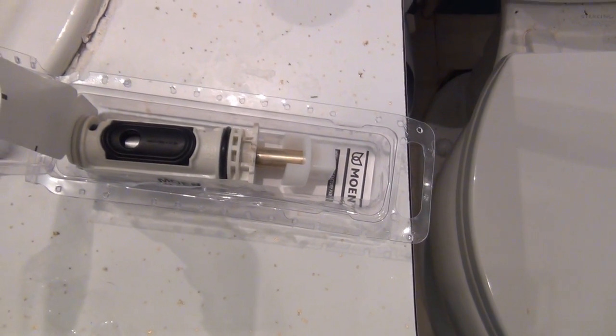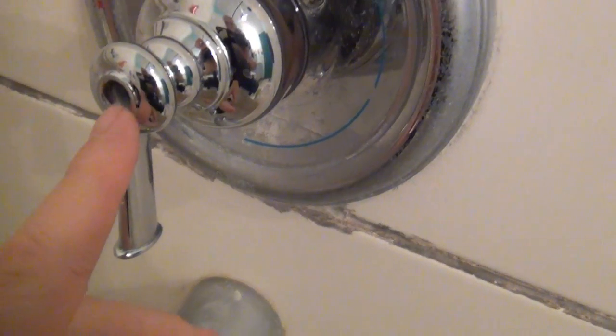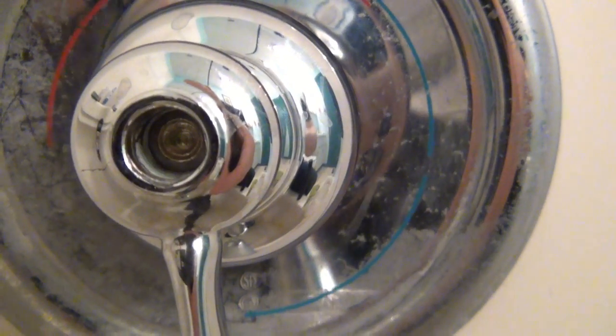We got over to the faucet and it needed an Allen wrench. Let me show you — you pull off this little cap right here, and inside there's a screw. When I went to turn it, I found out it's stripped out. As you can see inside there, it is stripped out. Well, that presented a huge problem.